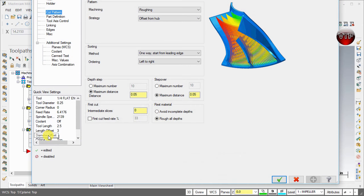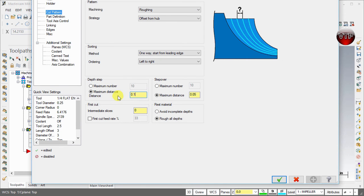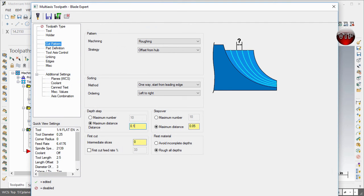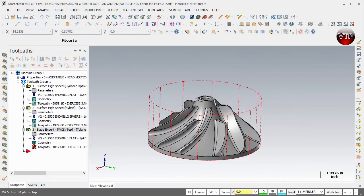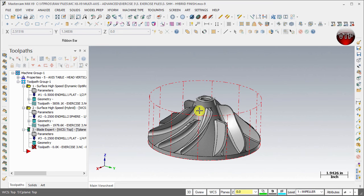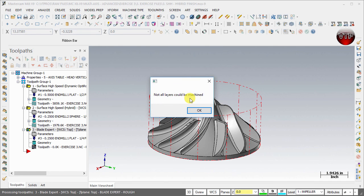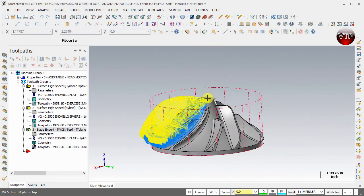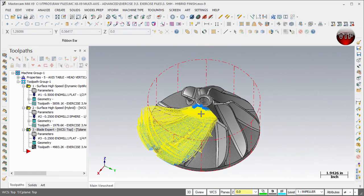Go to Parameters and change the depth step to 0.1. This will decrease the toolpath size by roughly half. The reason I want to do this is that we're going to translate this operation five more times around the blade, and the bigger each individual operation is, the larger the final file becomes. Select Apply and regenerate. You'll get the warning again — select OK — and confirm that all machining operations are taking place between the two shrouds.